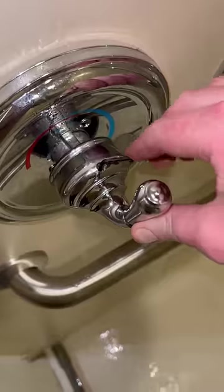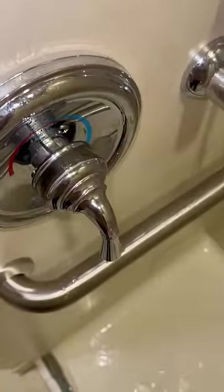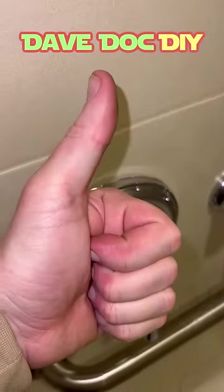And that is the abbreviated way to replace your Moen shower cartridge. For a longer version, check out my YouTube — I'll be posting it soon. Follow for plumbing and DIY.